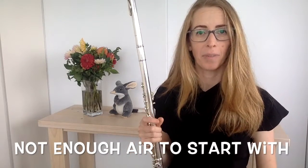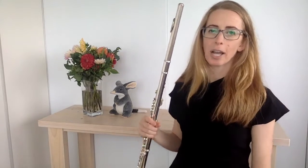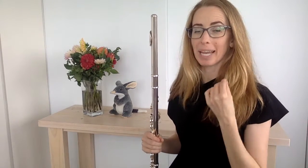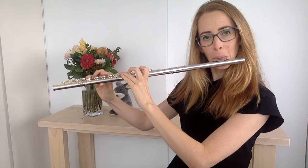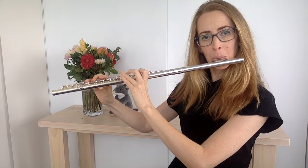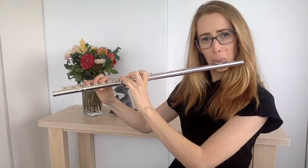The third thing that makes you run out of air is if you don't have enough to start with. If you have a good embouchure and a good size hole that's not too big, and you're still running out of air, there's a chance that you're not breathing in efficiently. Sometimes people take tiny little breaths, and they keep running out of air because when they breathe in, they only take a very small amount.